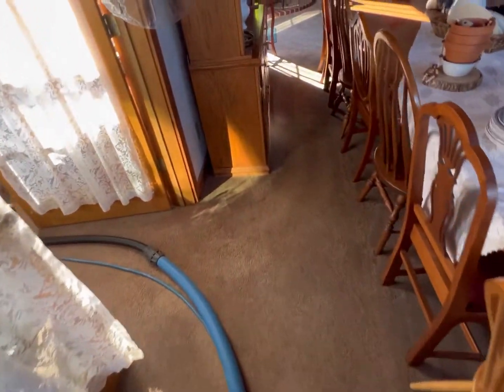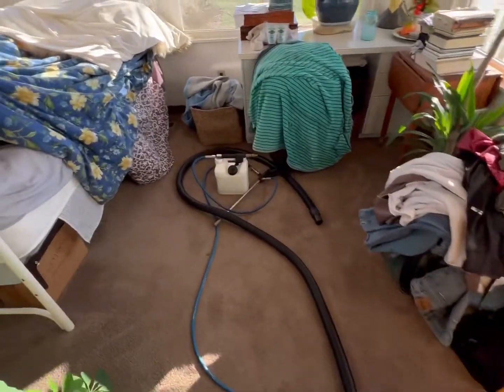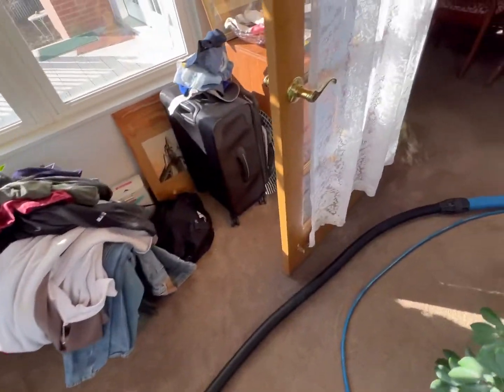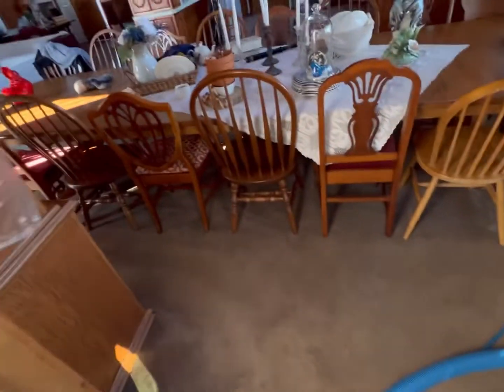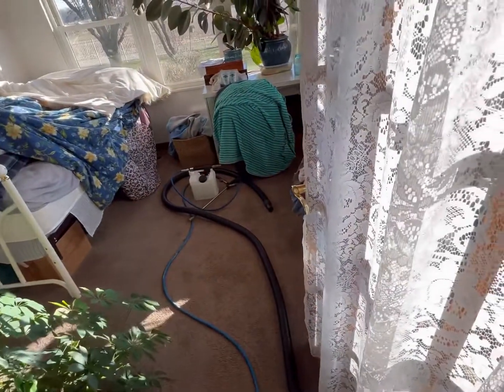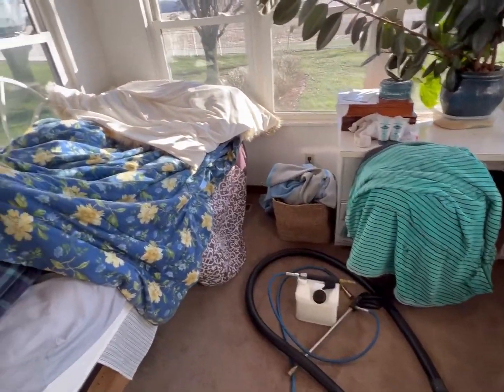All right guys, we are in Redbud, Illinois. This is a repeat client — we've been doing them for a number of years. They know that the best way to take care of their investment, which is the carpet, is to treat it and clean it every year. They're excited, and in spring we're going to come back and do their duct cleaning because they've got some remodeling going on as well.